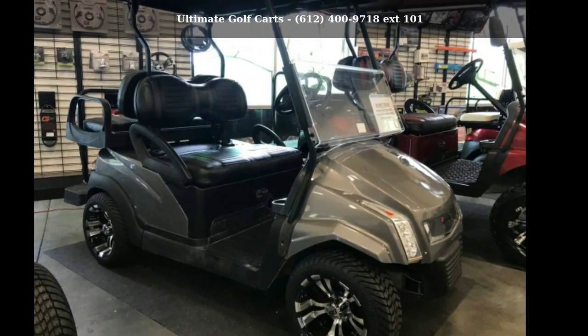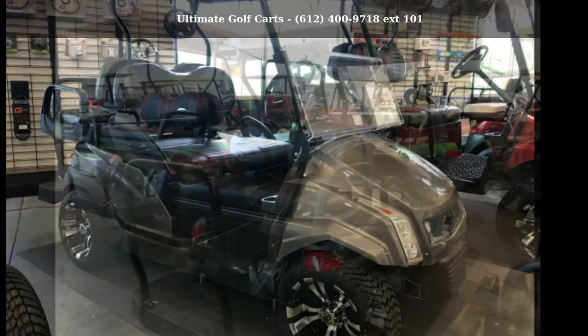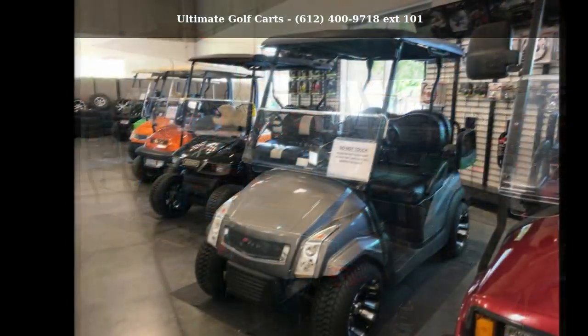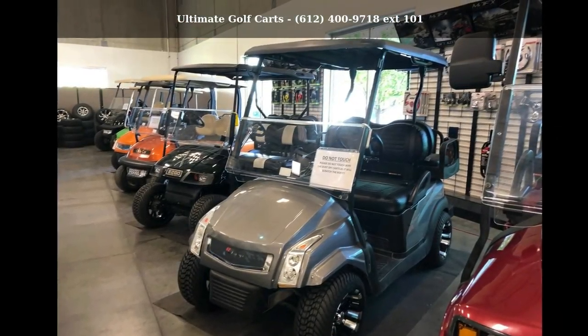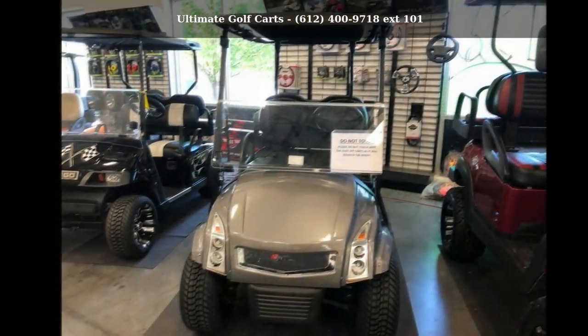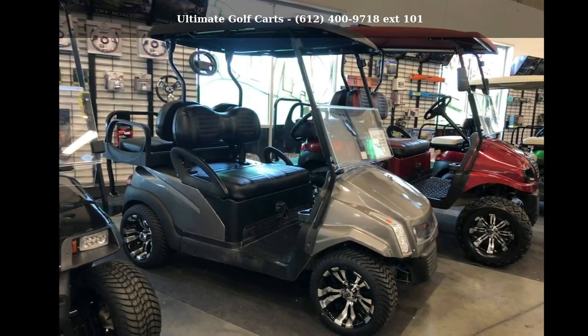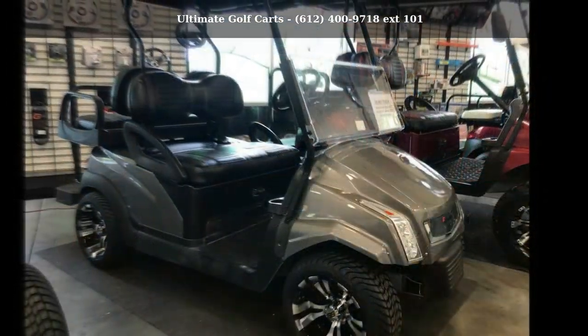Check out this Club Car 2007 President Electric Golf Cart. This unit is priced just right and comes equipped with many desirable features. For more details on this unit's features and options, follow the link in the description below.